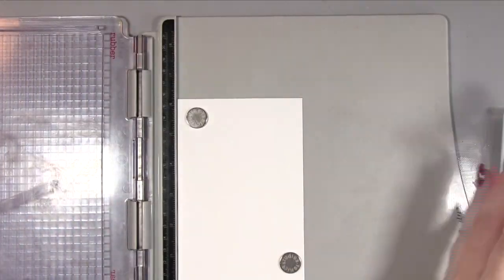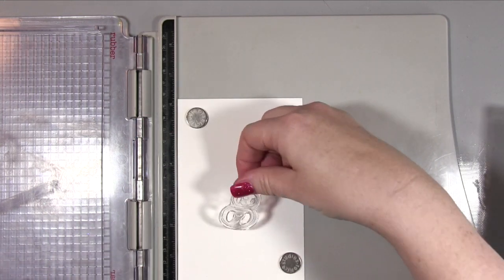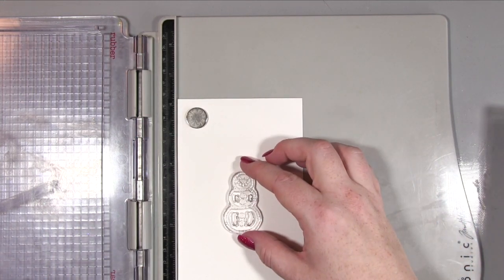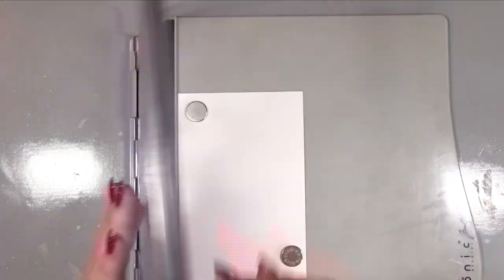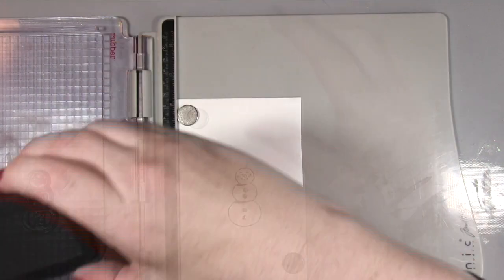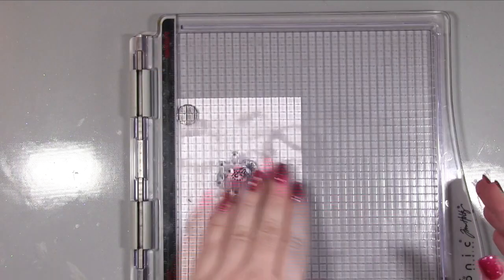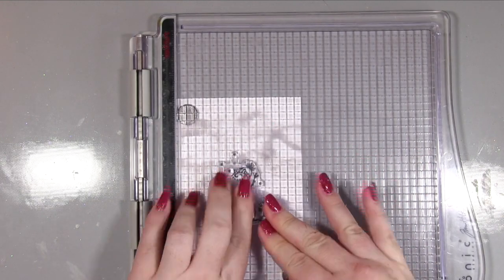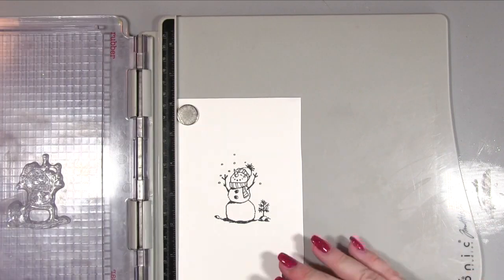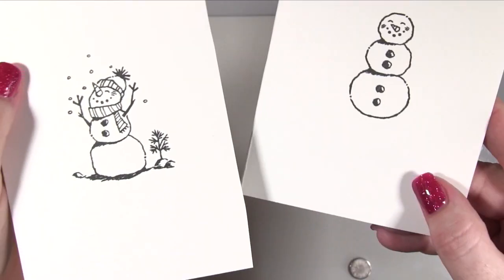The stamp set is called Snowman Season and it's got loads of cute little snowmen on it. One of them you can punch out and add extras to, like hats etc. That's the one I'm using for the first card, stamping it in Memento ink onto Whisper White cardstock. For the second card I'm stamping this cute little snowman that's sort of throwing snowballs up in the air — I just thought he was adorable. That came out really crisp and I really liked how it finished up.